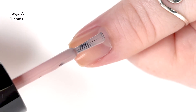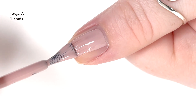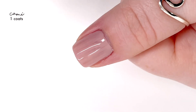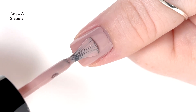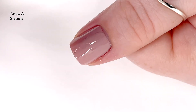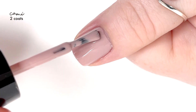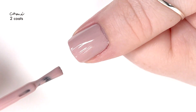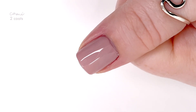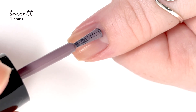Then we have Cami, which is definitely more of a mauve pink — a super light mauve pink shade. It also has a really nice formula and covers in two coats. I feel like it's been a while since I've used Zoya polish, so you always kind of have to get back into the groove of using a smaller brush, especially when I've been using a ton of bigger brushes lately. I really do wish they would just make their bigger brushes the default.